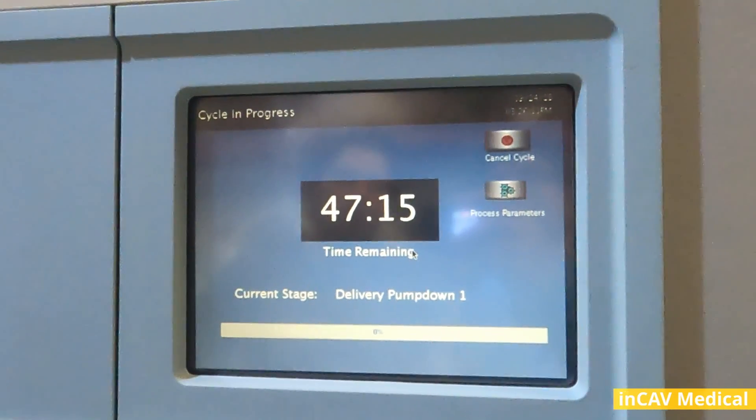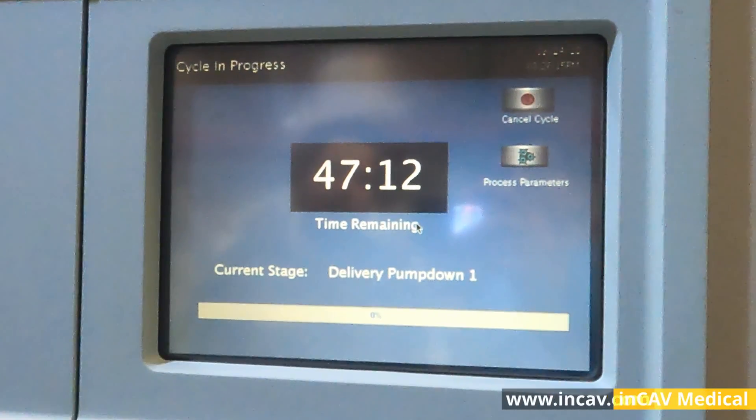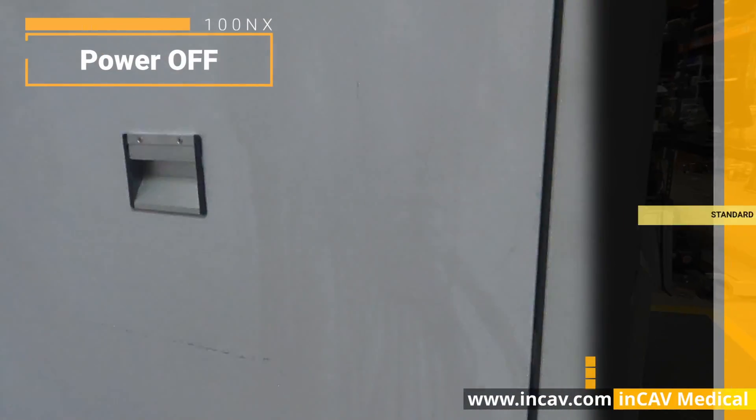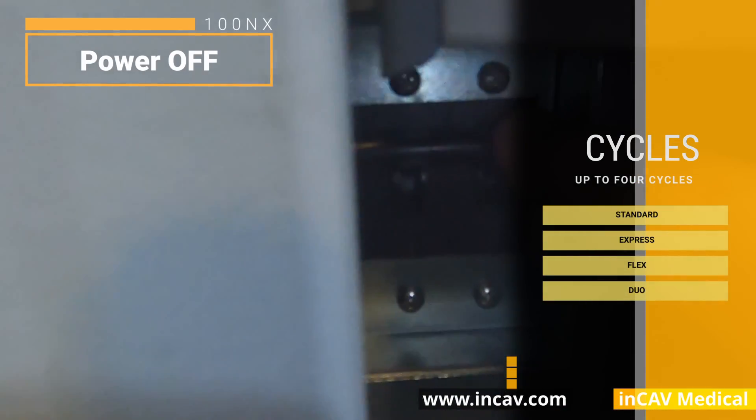The Standard Cycle will be the most common to use for products. The Flex Cycle is for flexible scopes, the Duo Cycle is for DaVinci instruments, and the Express is a fast cycle for emergency use.